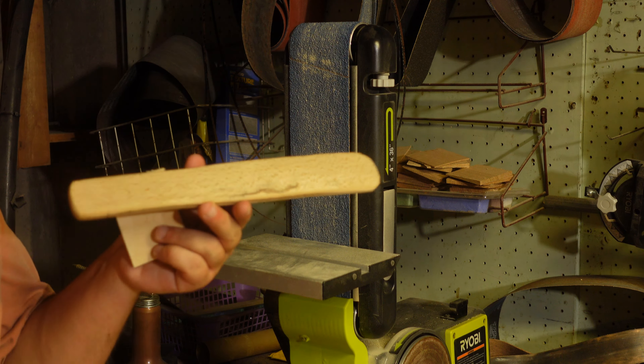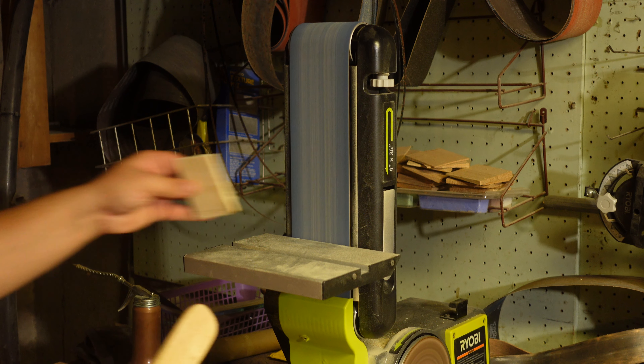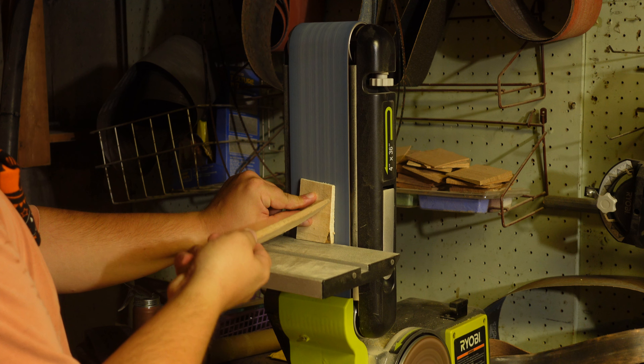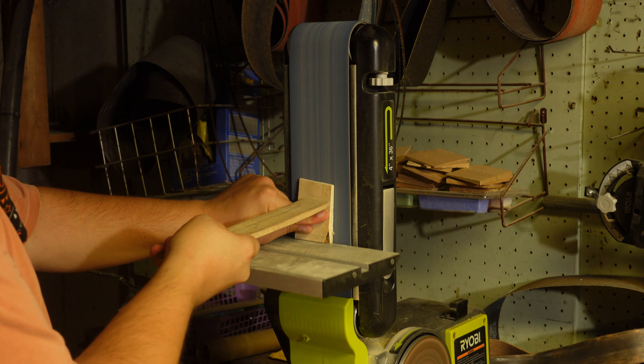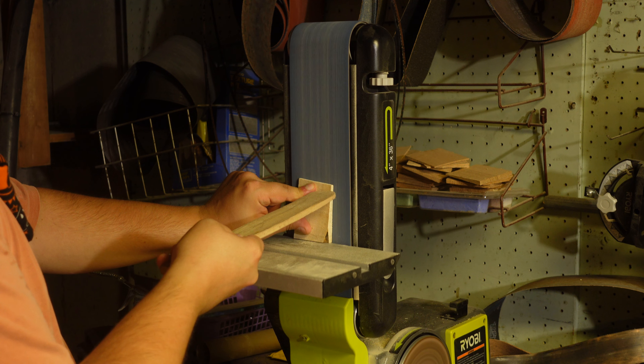I do have to turn the shop back on for this, so bear with me. I have a bunch of wedges right below this. I'll keep my fingers up and just do it.